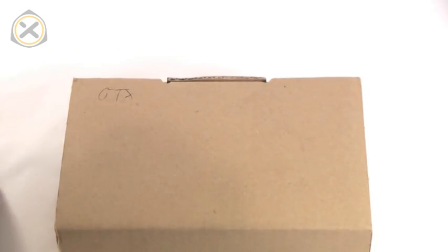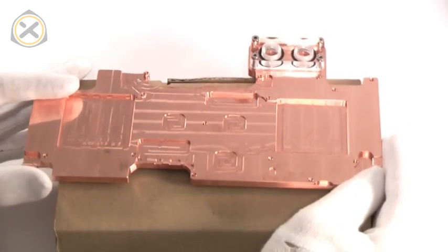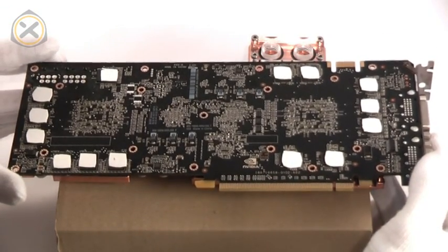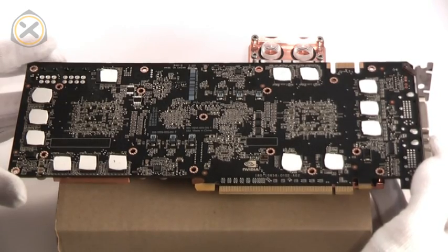Now I use a small box for elevation and place the water block on top of it with the back facing upwards. Next I place the graphics card onto the water block, making sure that the screw holes in the PCB are perfectly aligned with all of the threads in the water block.